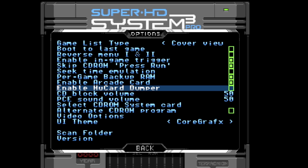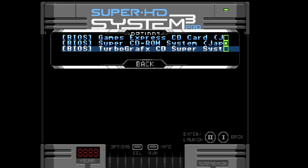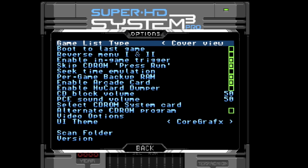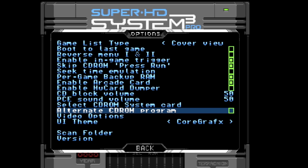Enable the arcade card — this is for arcade card RAM emulation, so enable it if you're going to use it. Enable Hue card dumper: if you enable this, power off the system, insert a Hue card, and when you boot up it'll load the dumper so you can dump your Hue card to the micro SD card. Then you have some volume options, and you can select which CD-ROM system card to use for CD-based games. There's also an alternate CD-ROM program option — I looked through the manual and I'm not sure what that actually is at the moment.